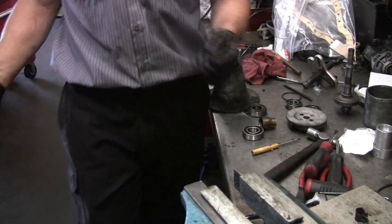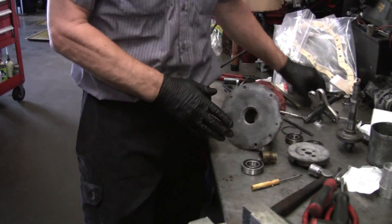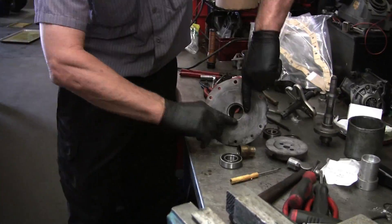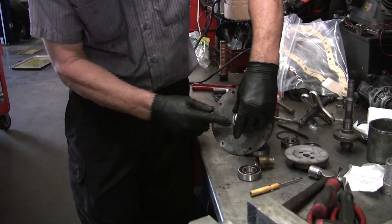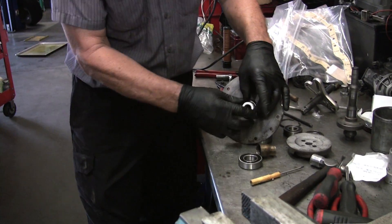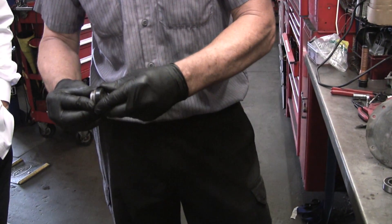I mentioned that sometimes the seal will go bad and it'll wash out the bearings — that's the seal's job. The seal is going to seal from this housing, because this has coolant right in here. The outer part's going to seal, and then the inner part on the shaft, and then it's got the carbon rotating seal in there. You can see it's spring loaded.